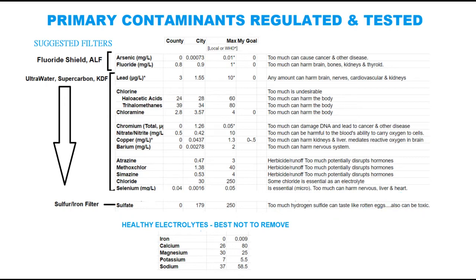Another set of contaminants that should be filtered out of the water is disinfectant byproducts. Because they are potentially cancer-forming, they could be dangerous to drink.